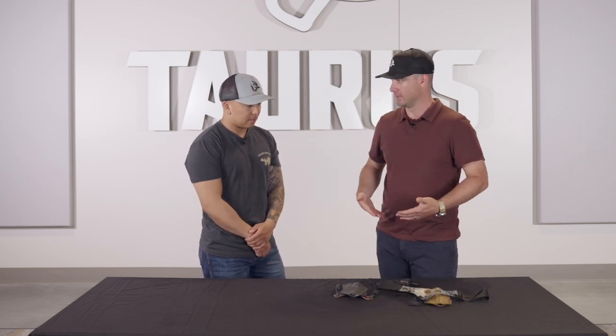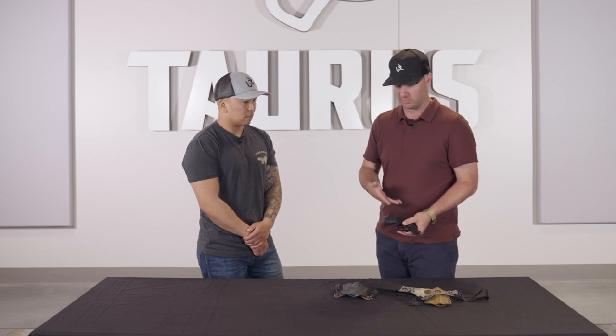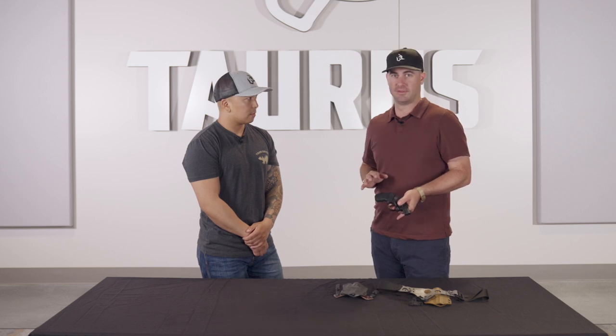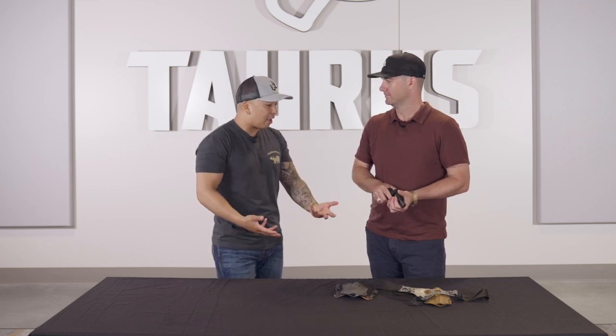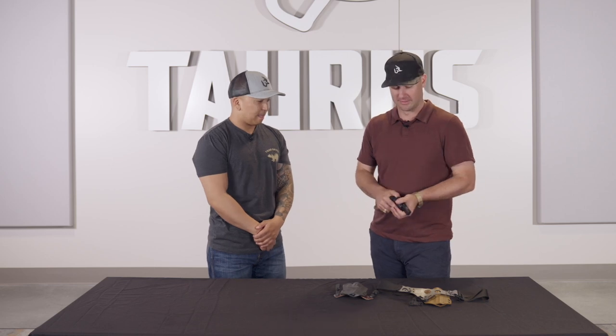We'll go ahead and get this rigged up. I've worn a pretty thin shirt just to show deep concealment. We're running a deep concealment style gun too — keep in mind you can do these rigs on full-size guns and it does work, but if your purpose is deep concealment, this is probably the best option for that. For me, I usually keep my shirt untucked, but now I have options — I can actually tuck my shirt in so I don't look like a bum.